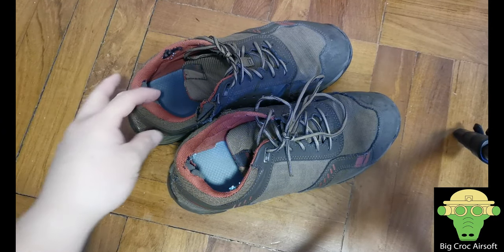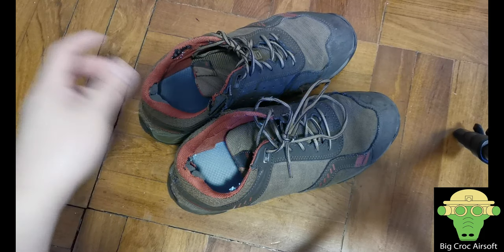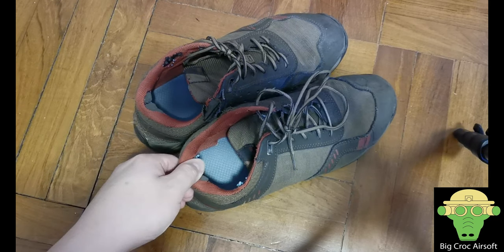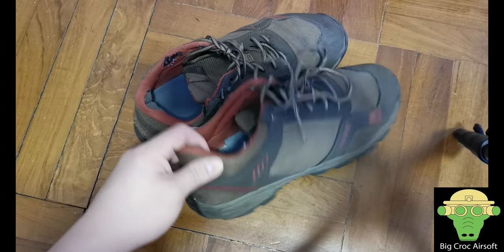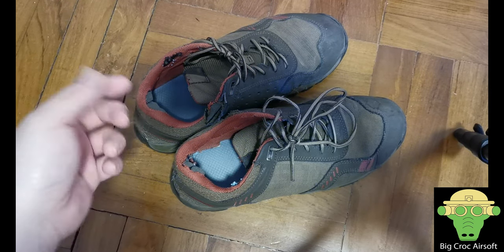Hey guys, Beko Aesop here. I'm doing a nuc review on the 5.11 miniature shoes. As you can read by the title, I've worn this for over 500 days. I got this back in June 2017 and I have been wearing this pretty much every single day, except for days that I have outdoor games.